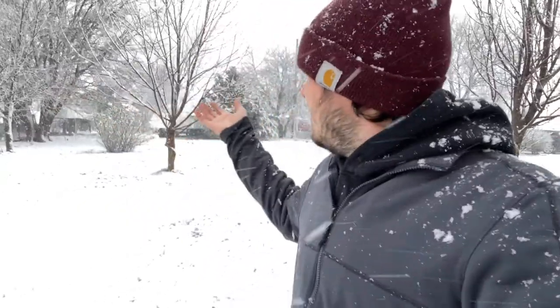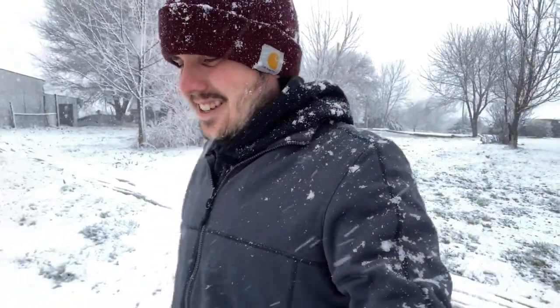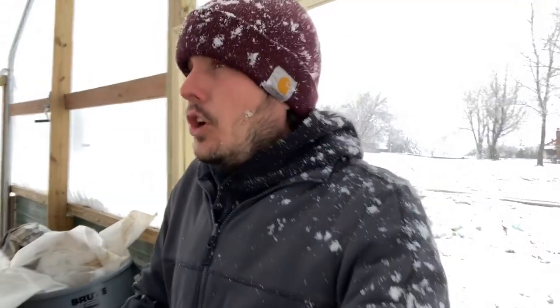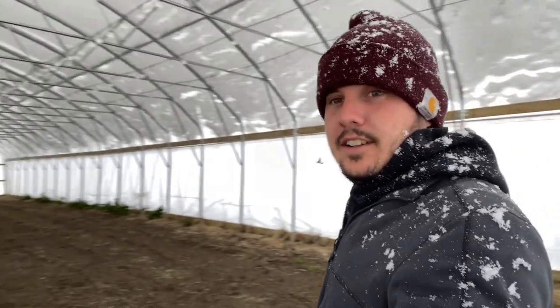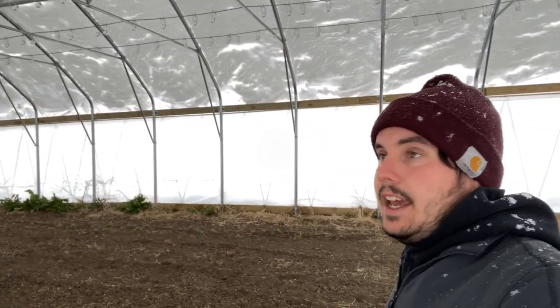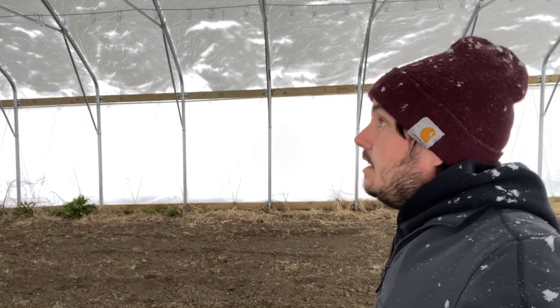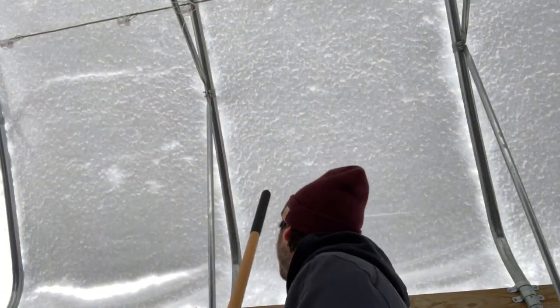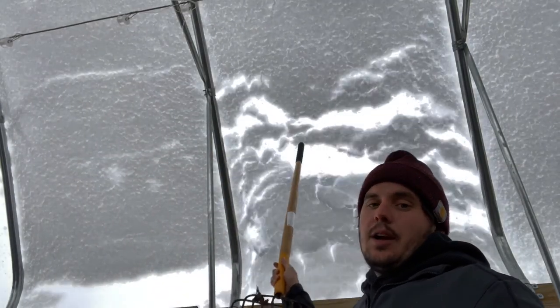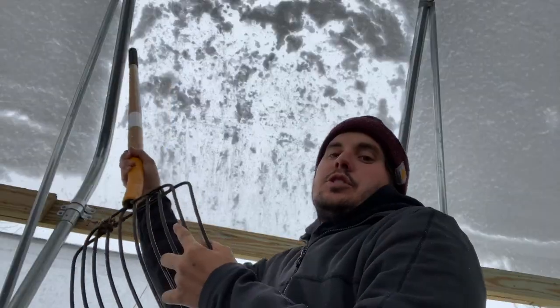I don't know if you noticed, but it's snowing. If you saw the video from yesterday, some of us were wearing t-shirts — this is why I'm moving to California. One thing I want to be doing today is coming out here periodically to check how the greenhouse is handling the snow as it comes down. This is the first snow we've really had since we've had the plastic on, so I want to make sure it's shedding well.